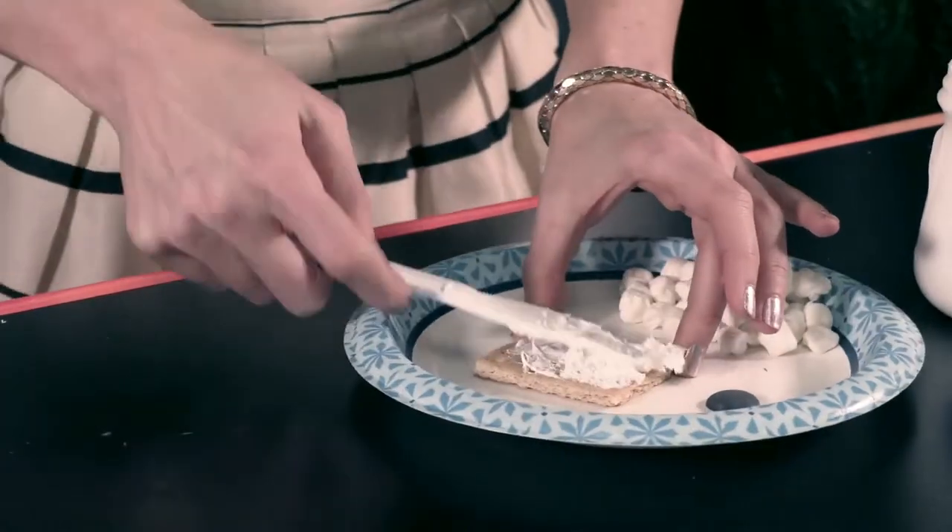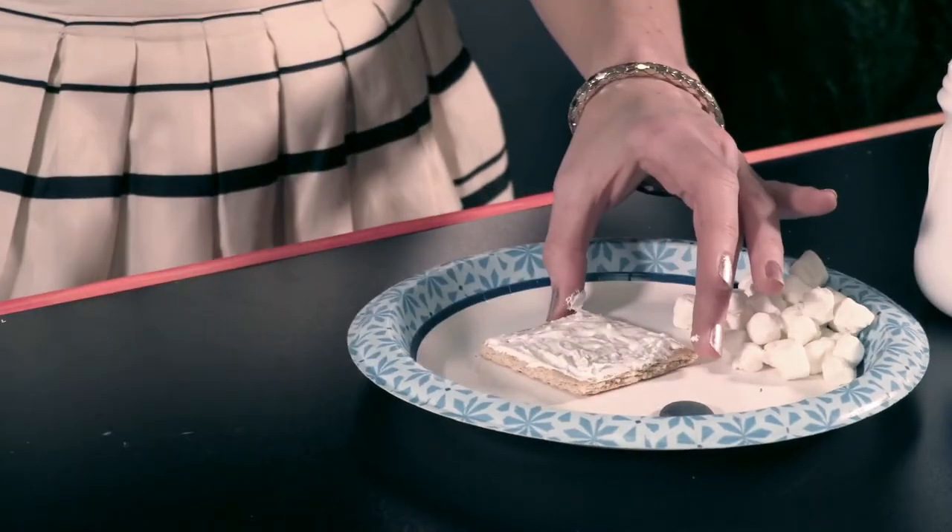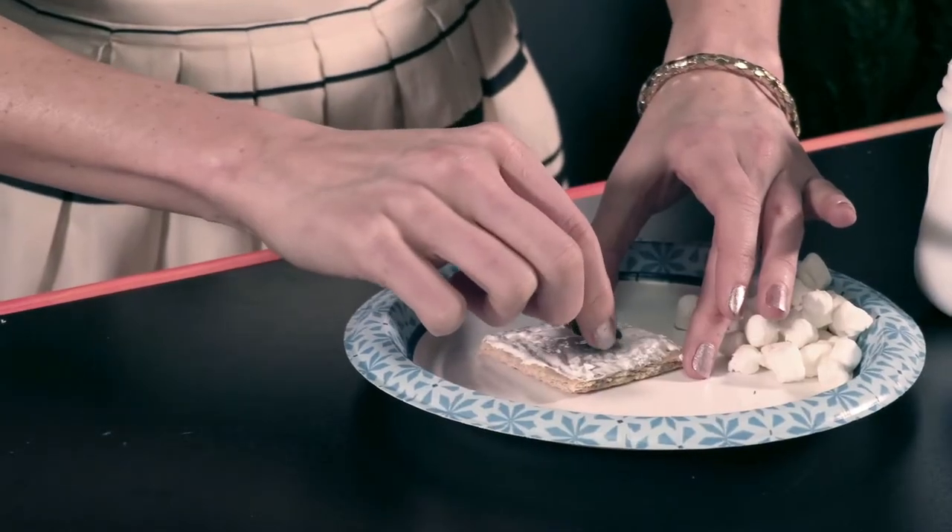Instruct kids to ice their graham crackers with marshmallow cream. Place a black candy melt in the middle of each graham cracker.